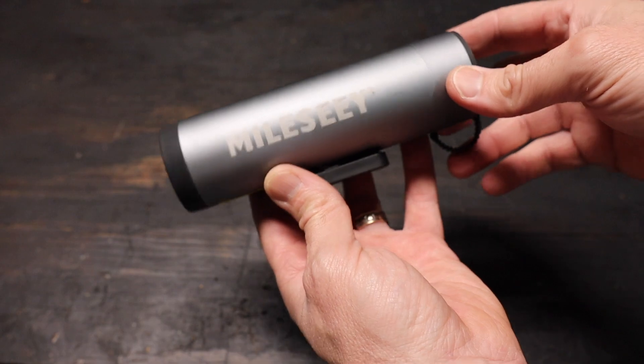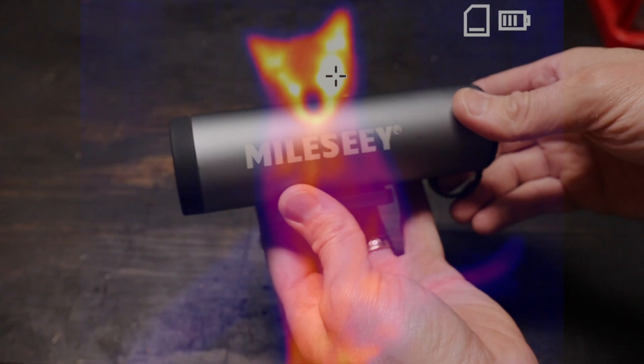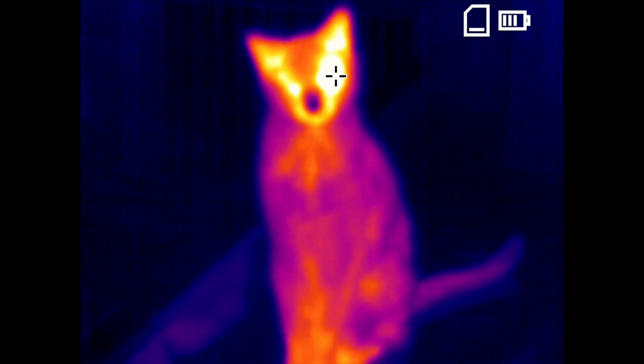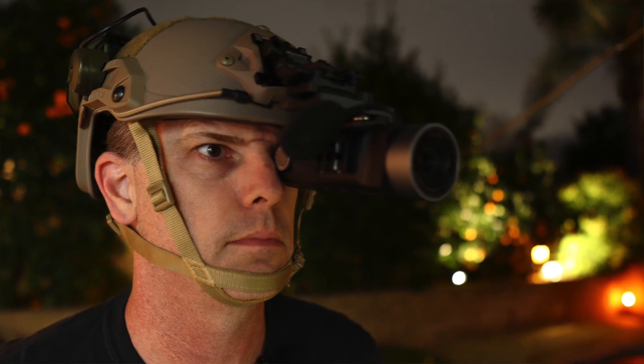Now this thing is the MILSI TNV-10. This is a thermal imager, and this thing is actually marketed towards outdoor folks, outdoorsmen, hunters, and the like, and I thought it'd be fun to try to mount this thing to a helmet.